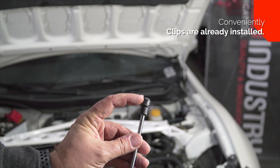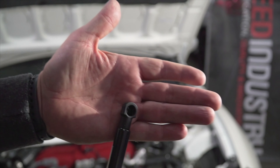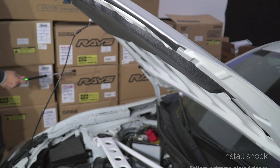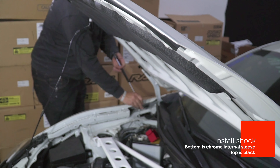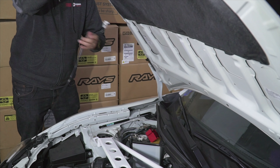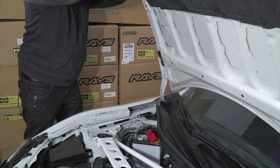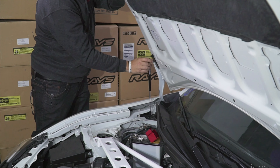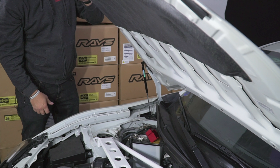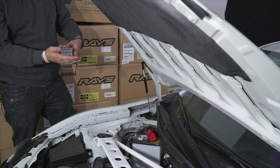If you notice, this already has the clips in it — same with this side. This side goes on the bottom. Put the upper one on and go ahead and set this up, get it in the right spot and pop it in. It will technically hold up on just one hood shock so we can do the other side.